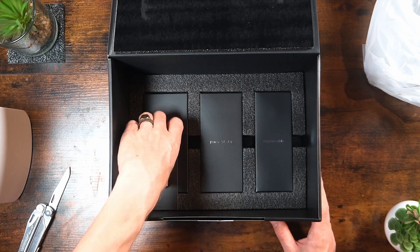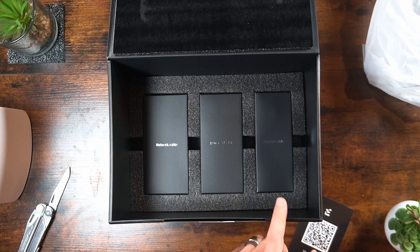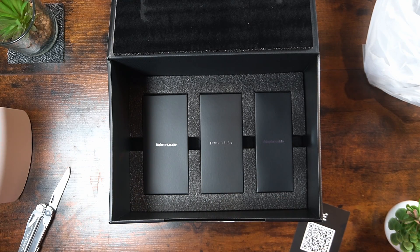Let's check out what else is inside the box. We've got a user manual, a network cable, a power adapter, and an adapter cable. That's all there is in the box. Now that we've unboxed it, it's time to set everything up.